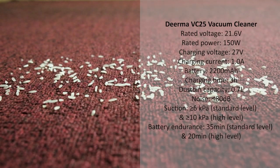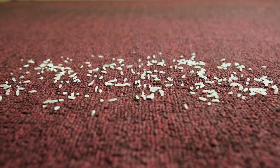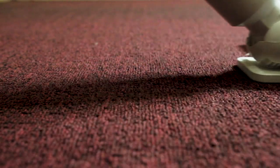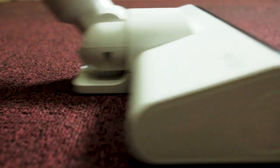Now let's find out and use this product. I have placed grains of rice on a carpet. Set at a low suction power level, it was good to see that it actually picked up almost all of the grains in the first run. I just noticed that a few grains splashed away, but it still did a good job in one run.